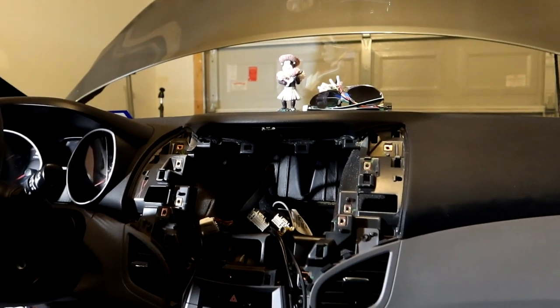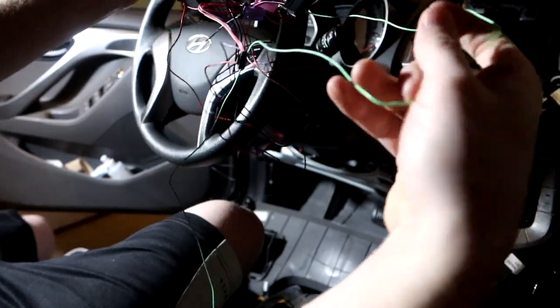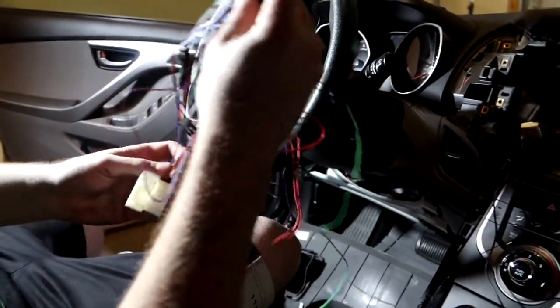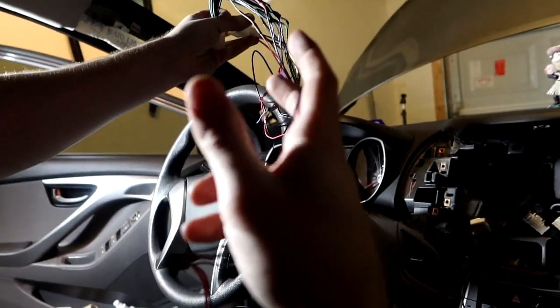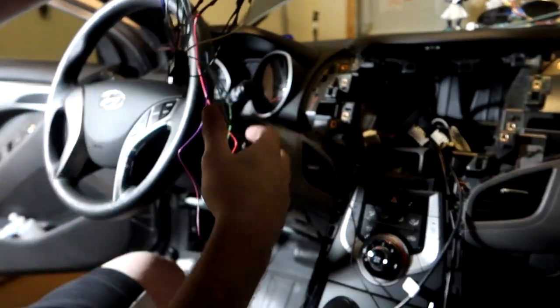Here's our mess of a wiring harness — we'll clean it up with electrical tape. This cable here goes to the parking brake. The two white connectors are the ones that plug into the head unit. We have about four different plugs right now.